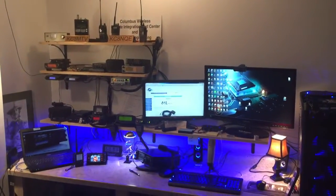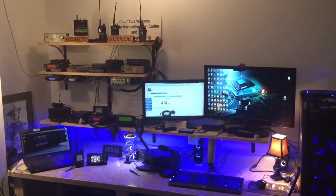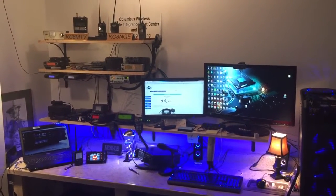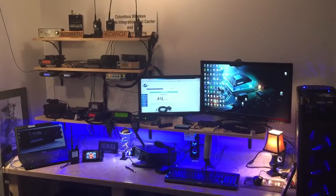Hello and welcome to the shack of KC8MTV. I wanted to share with everybody a project that I've been working on. I actually finished it about 4 a.m. this morning — I was so excited to get it going and I didn't want to stop until I was finished.